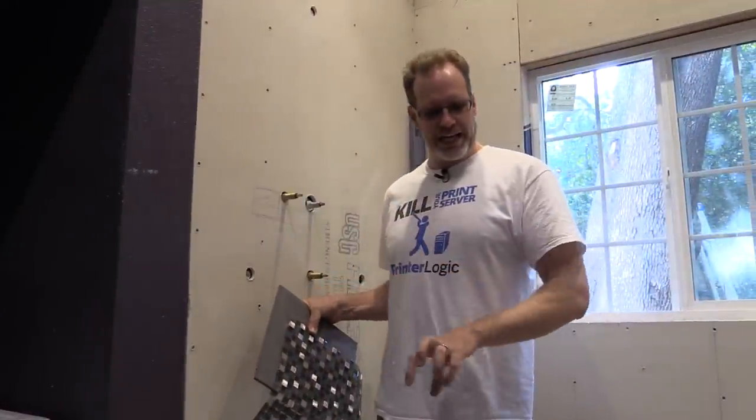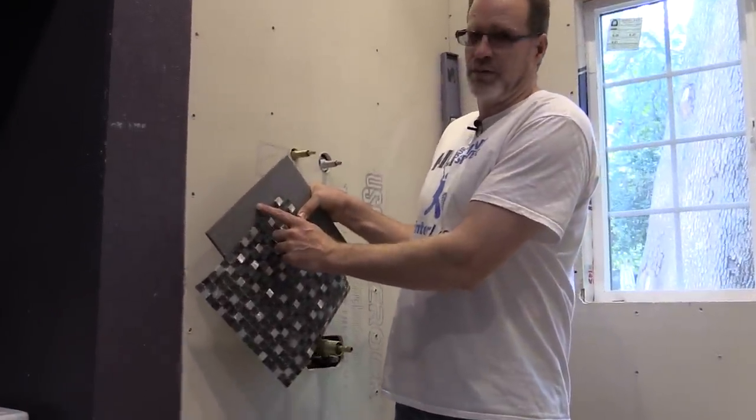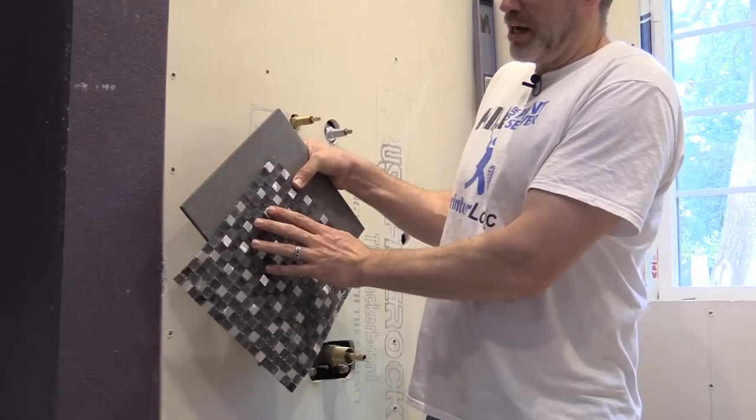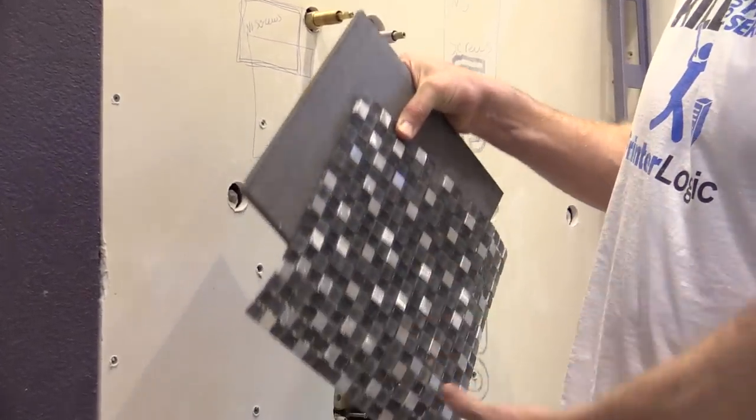The walls, floor, and the dam for the tub will be tiled with this ceramic tile, which is a slate color. We'll also be cutting up this tile for some accent pieces along the edges and around the soap holder, and so on.